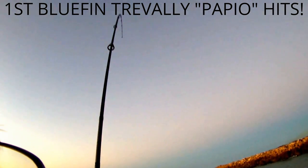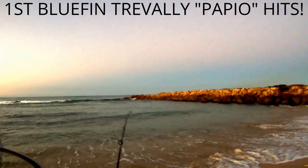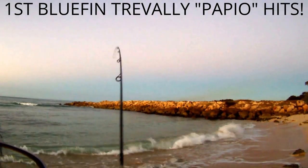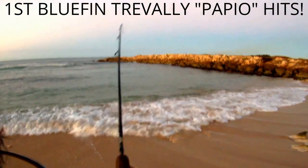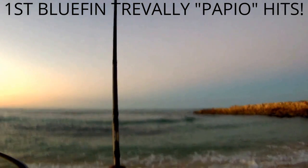You normally don't get that kind of luck, not on the first cast. He's taking line, taking line — come on, baby. Not gonna horse you in, just playing it.